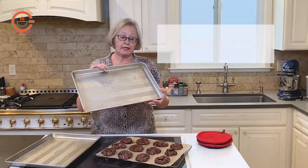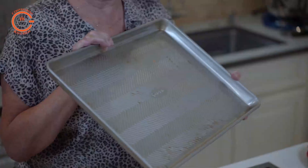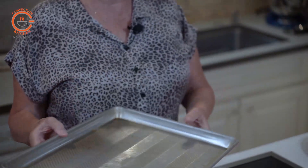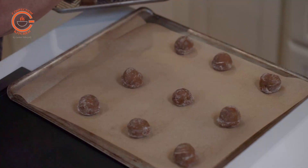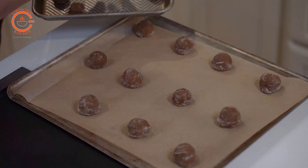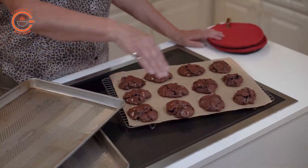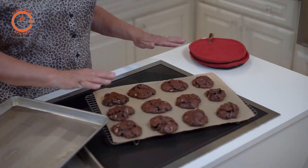Now many of us have these rimmed baking sheets that we use for roasting vegetables and all-purpose cooking and also for baking cookies. But in fact you'll see in this video that I use totally flat cookie sheets that just have a little lip on either end. I've learned over the years that when I bake with convection, if I work with those totally flat sheets the air flows very evenly around the cookies and cooks them evenly. So keep in mind that the pan will make all the difference.